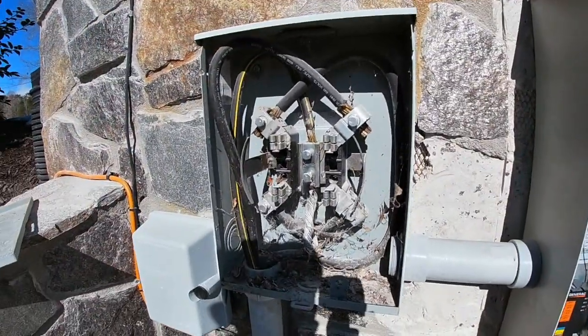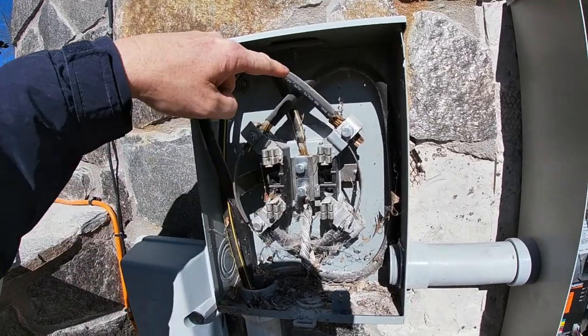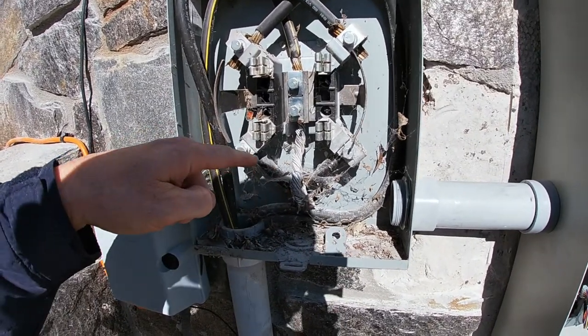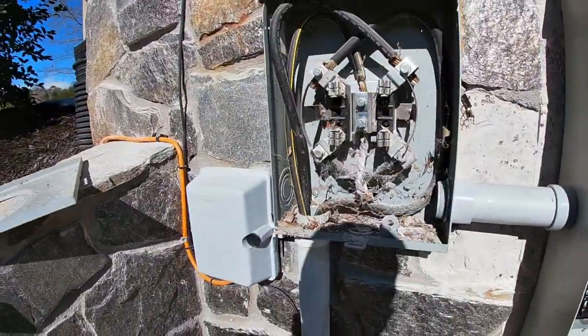This right here is the meter-based pull. This is the main feed from the utility power, and this is what runs into the system currently. This is all going to get pulled, and it will run from here through here into this box. That's the next thing they'll be working on.